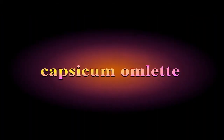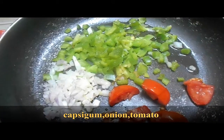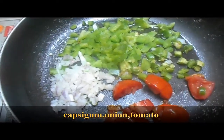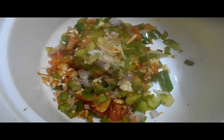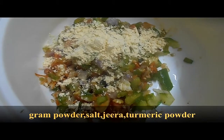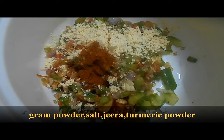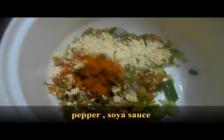For the capsicum omelet, add capsicum, onion, tomato, and green chili. Mix everything in a bowl — about 1 tablespoon — and mix it together well.